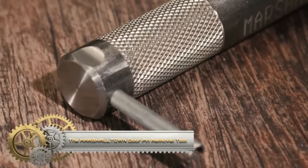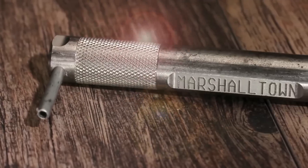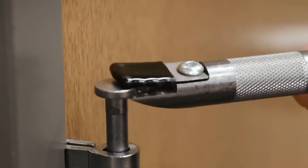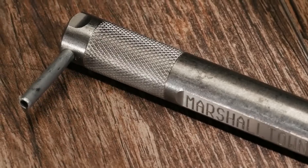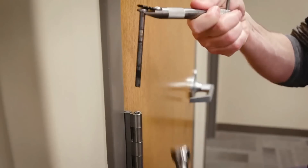The Marshalltown Door Pin Removal Tool, constructed from durable steel, efficiently removes door hinge pins without damaging the door's finish. With a 90-degree drive pin to elevate hinge pins and precision machined forks to extract them, this tool ensures a hassle-free process. Its unique spring steel clip prevents pins from dropping. Simple to use, it's an essential tool for door maintenance or replacement.